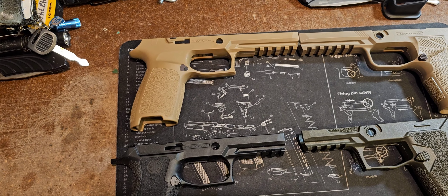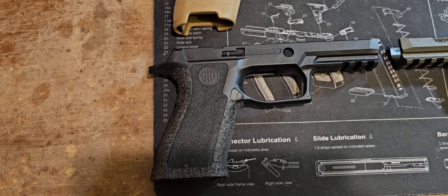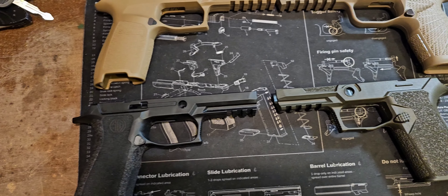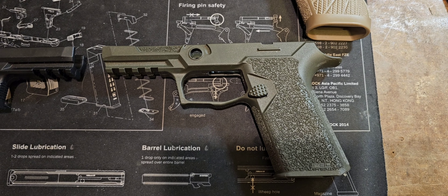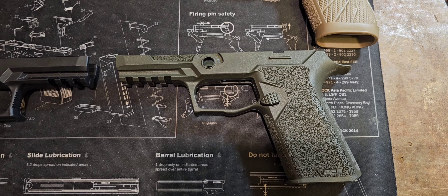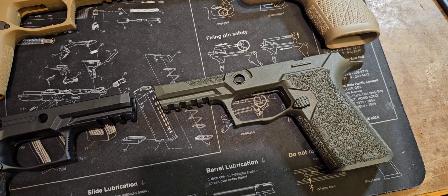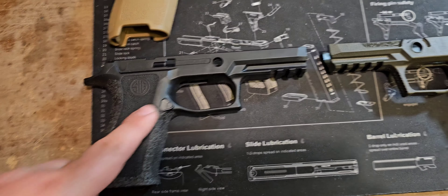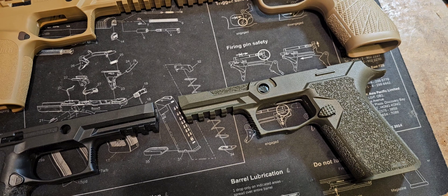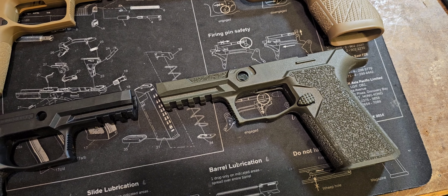This is a SIG P320 grip frame, the standard model. It's similar to what they have on the standard models — the M17, the M18, their military versions. This one is a medium as well. The contour is a little different than the X-Series. Same plastic compound, but they do feel a little better in the hand — they're just not there. So this one here I actually added some stippling to, redid it, made it a lot grippier. That covers the SIG models — they're okay, you get it out of the box, you can manage and shoot it.